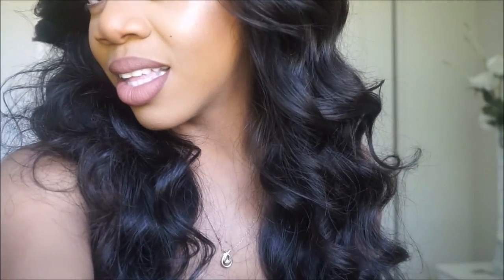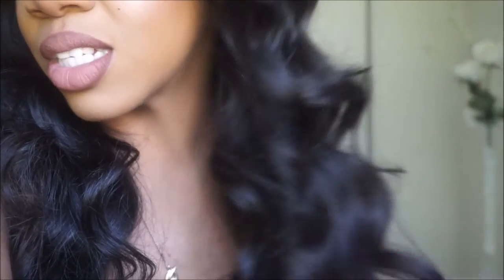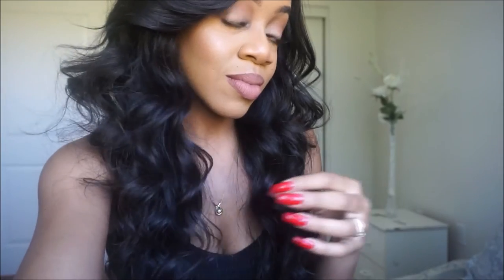Look at the hair — let me zoom in so you guys can see. Look at the natural luster. I don't have any shine spray or shine serum on it or anything. It just looks so nice. It has a natural luster to the hair — it doesn't look all shiny and wiggy. That's what I like about it.